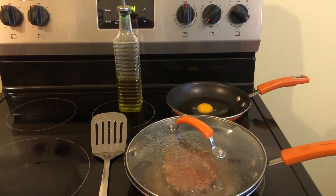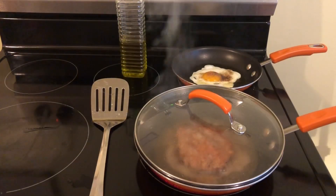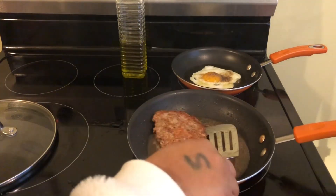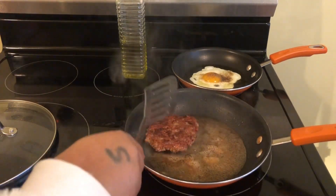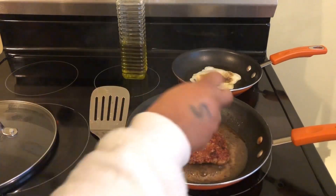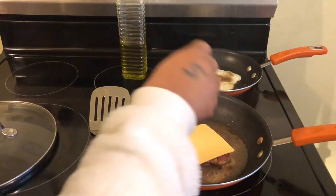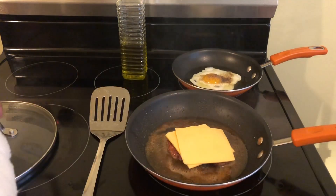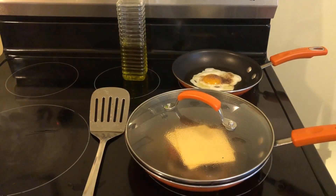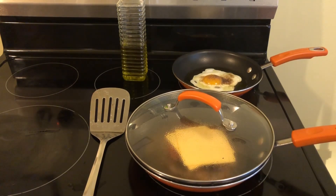In the back, I've got my over-easy egg going. Our pork sausage is pretty much done, but we are going to turn it over. This is what we are going to do. Our egg is pretty much done. We are going to get some toast and then our recipe is going to be ready.